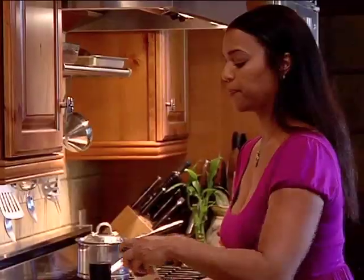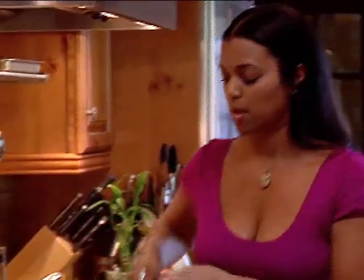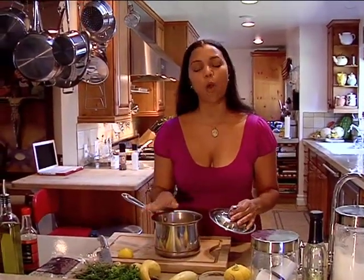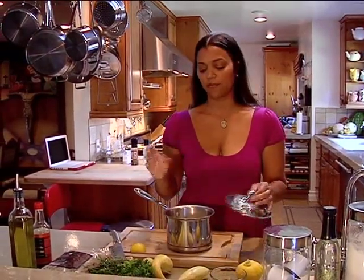Pepper, there you go. What I already have cooking here, which I'll show you, is my brown rice. Instead of using water, I use chicken stock to give it an extra kick, just a little bit more flavor. Water sometimes gets a little boring — the chicken stock gives it that chicken stock flavor.